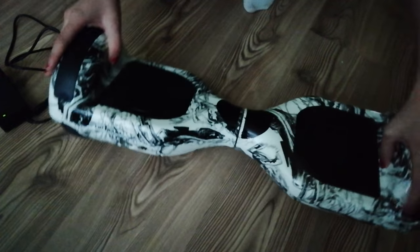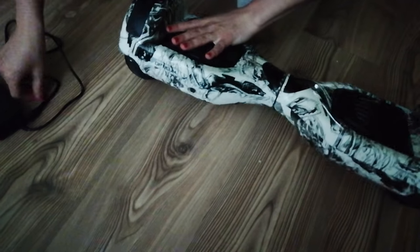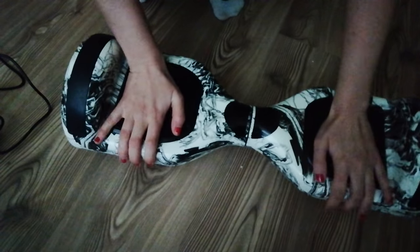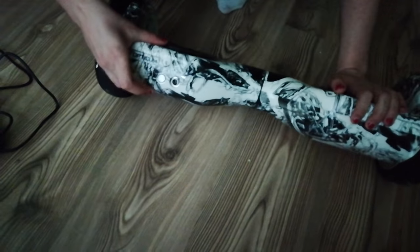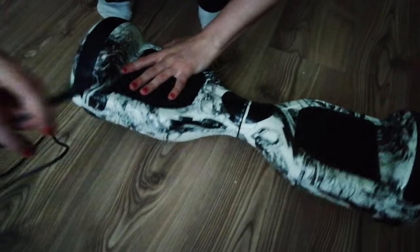So that's the hoverboard which we ordered through eBay — it's not working. When we press on it, nothing is happening, and we already switched it on, nothing is happening. So then we've got a charger.